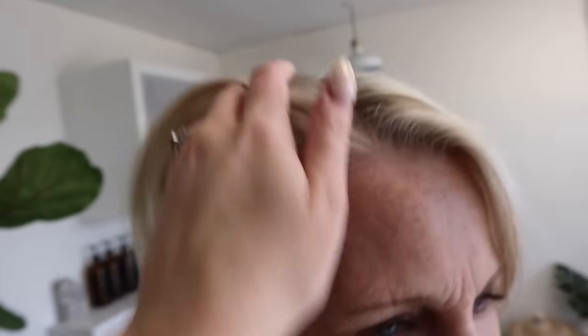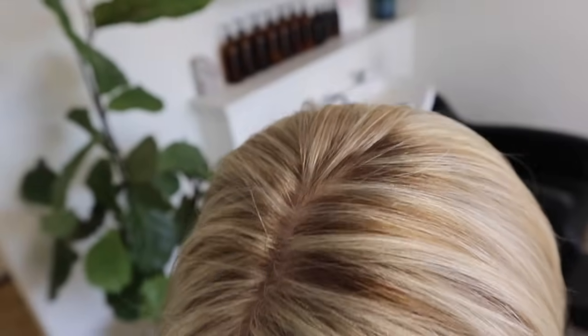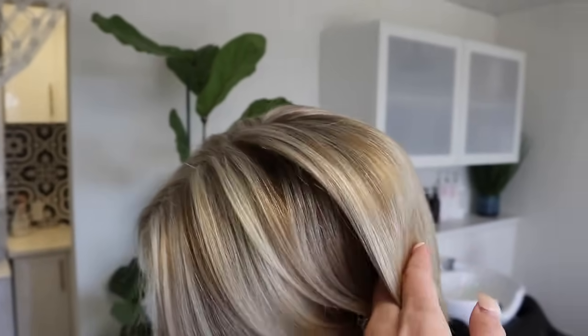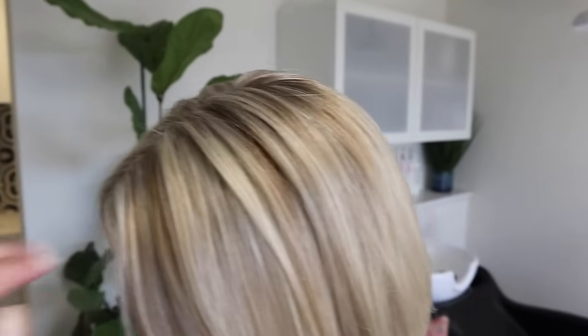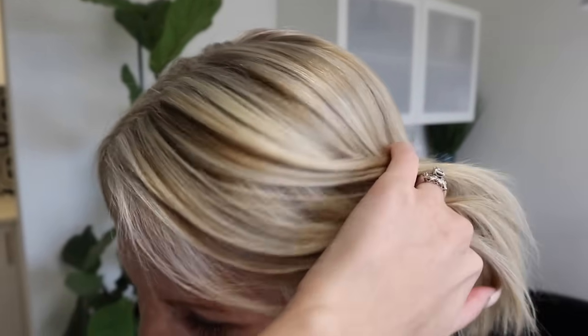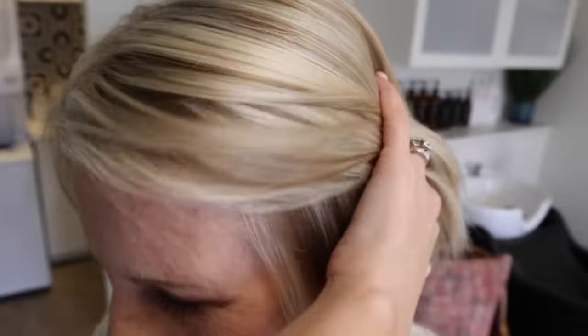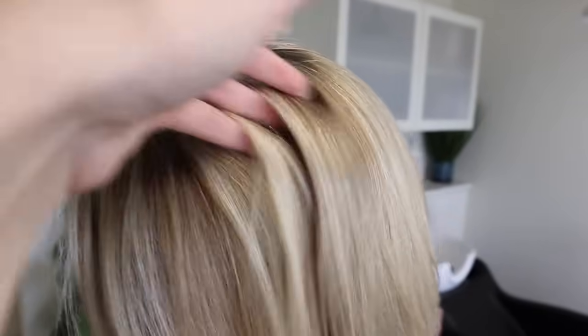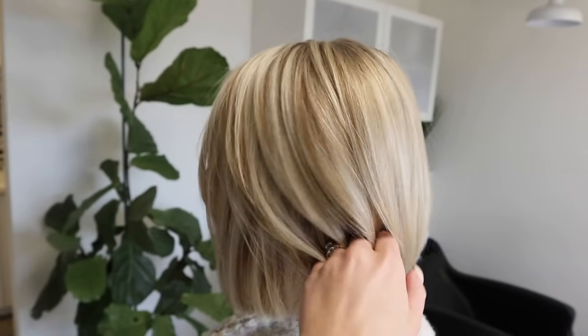Here are our final results. You can see how beautiful it looks — so shiny, so healthy, but look how blended it is. That gray is blended in there so nicely and her low lights add so much dimension without adding too much depth or darkness. They blend really well and actually warm up her hair a little bit instead of having it be so gray and ashy. I love how this turned out — you can see how it blends right around the hairline so beautifully.